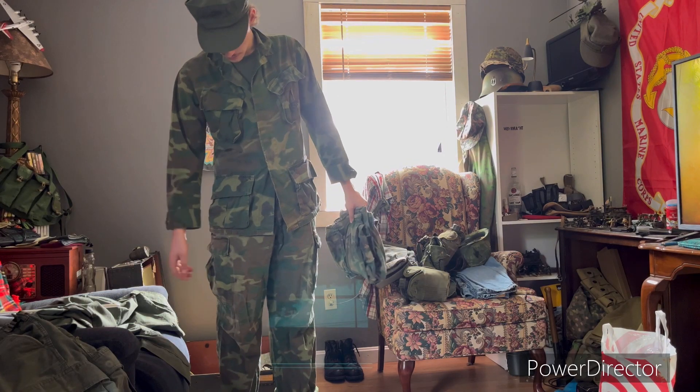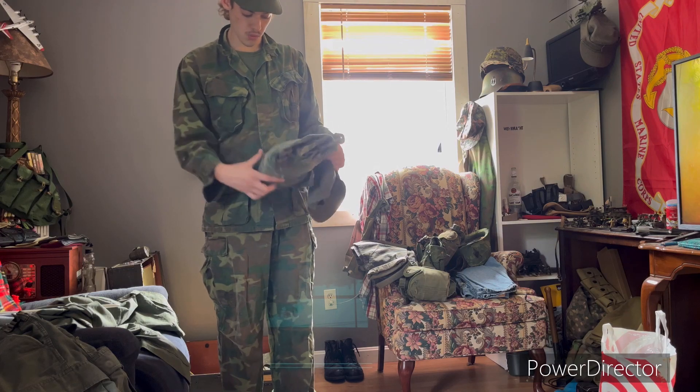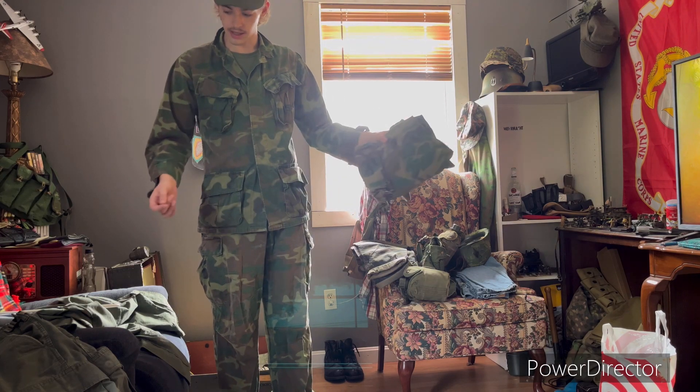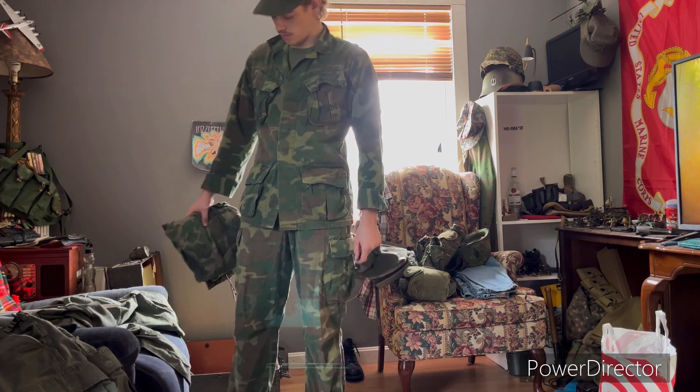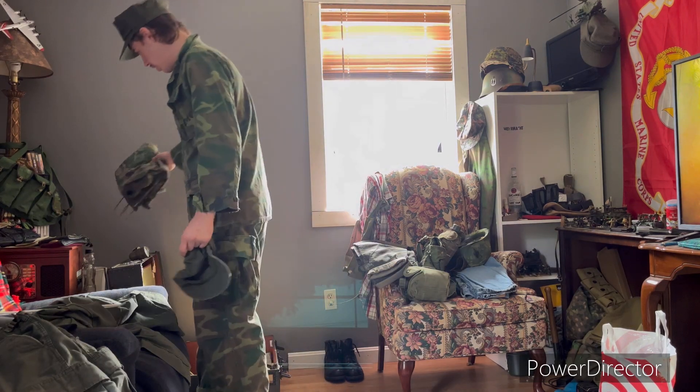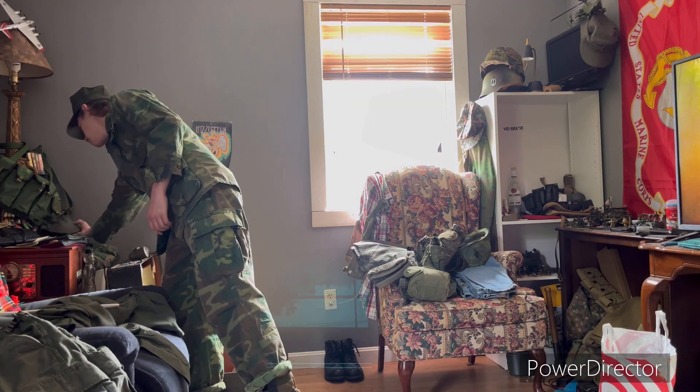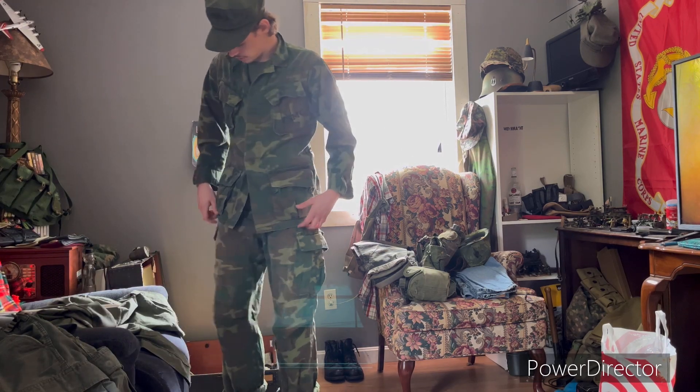Or if I'm going on a light recon patrol where I'm just going to walk around the bushes and lay down — yeah, I'll throw these on. But for the most part I'll stick to tiger stripes or OD greens, because I don't like ruining original uniforms.